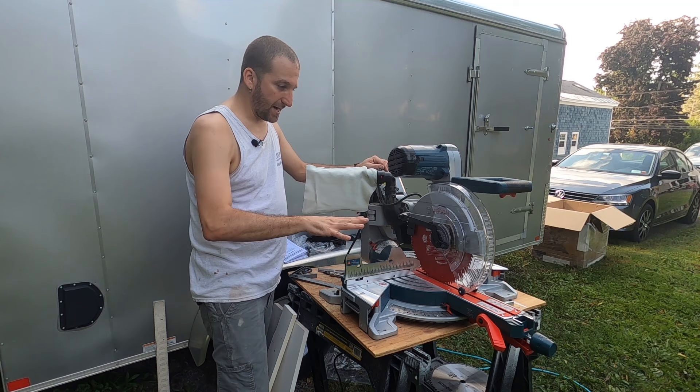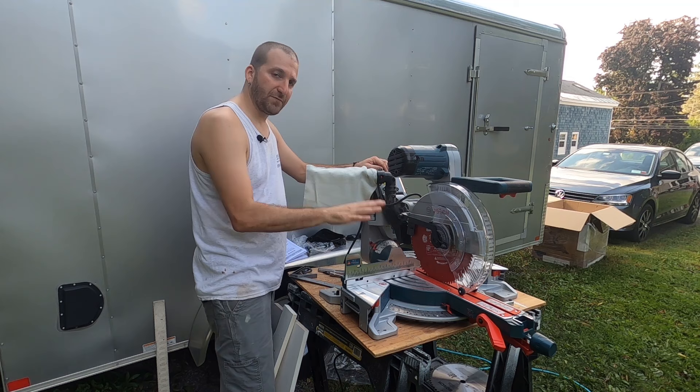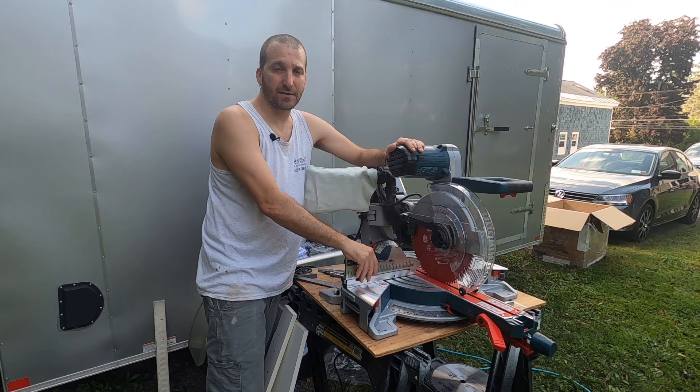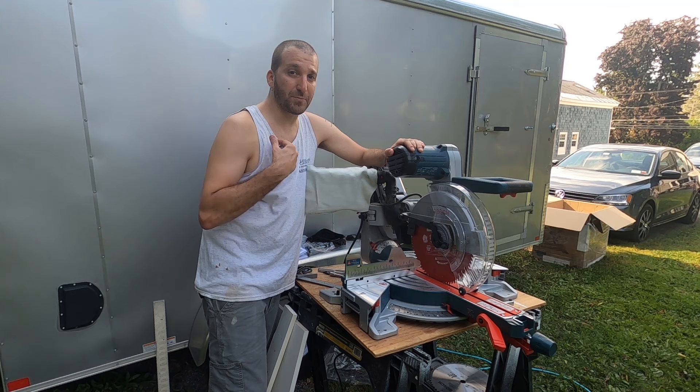Out of the box it did not cut square when it was on zero — it was off by like a degree and the bevel's not perfect either. So we're going to get that stuff set up perfectly. If you want to see the unboxing video I'll put a card up here as well as a link in the description. There will also be links for this saw, the blade, and some of the other tools. You can also go to my website borsalinocarpentry.com — I have a tools page with all of the tools I personally use and recommend.